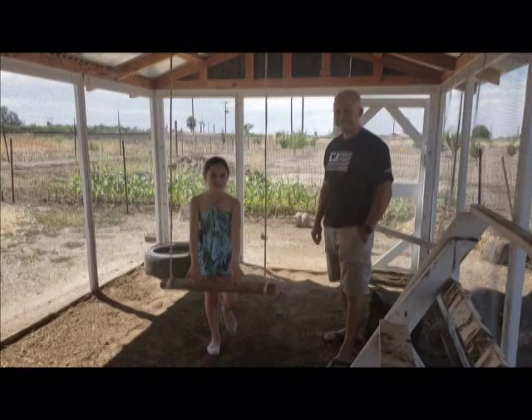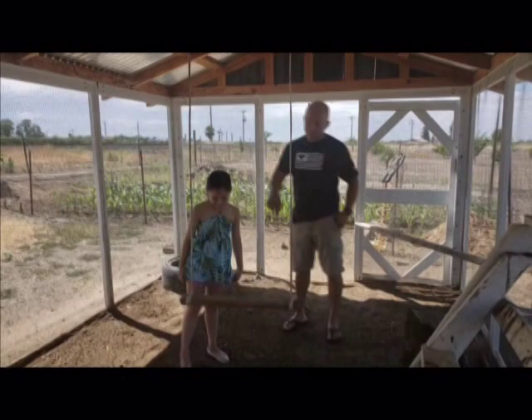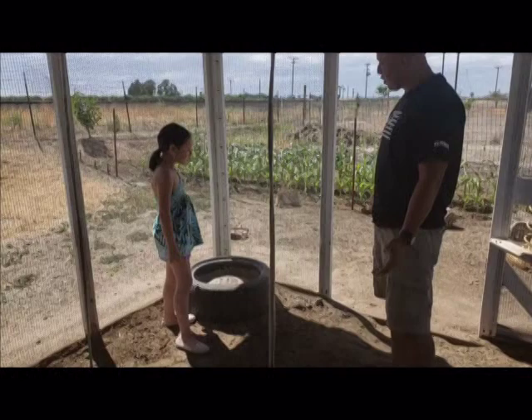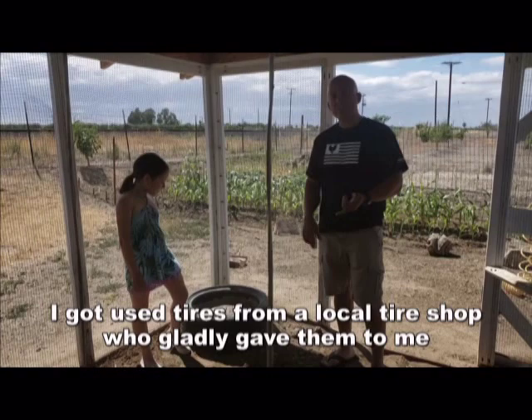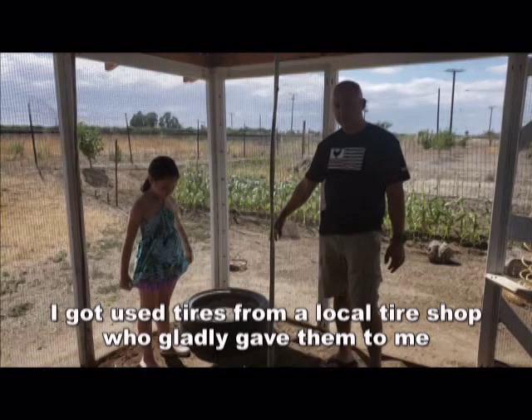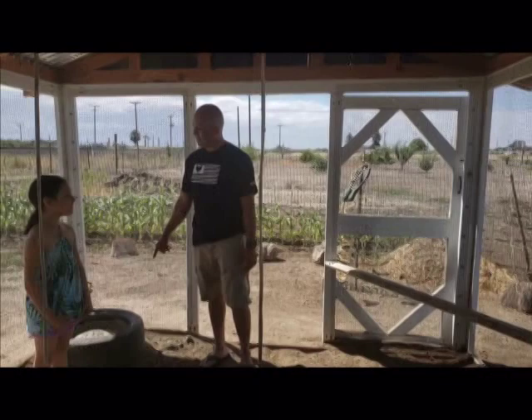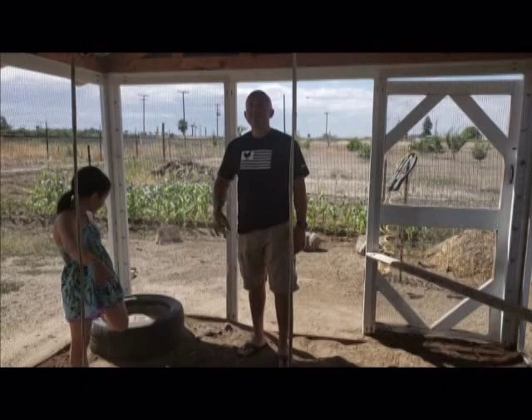They enjoy roosting up here on this swing perch — I had taken it down a while back but just put it back, so it's nice and new for them. It's fun seeing them swing on there. And over here — I asked my daughter Alia what they do here, and she said they take a bath in dirt! This is where they have a dust bath. There's ash mixed with sand and diatomaceous earth. I just filled it up earlier this morning so it's nice and fresh. They like to come over and have a dust bath here, and they also make their own little spots nearby.